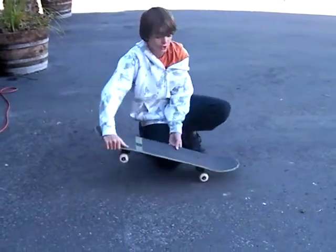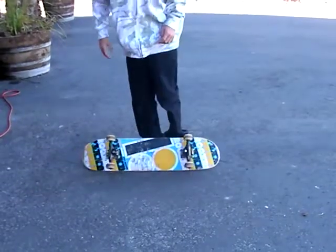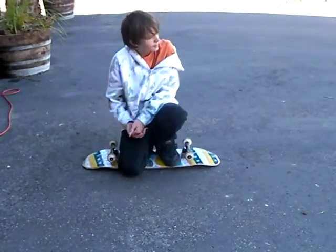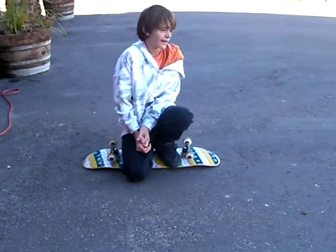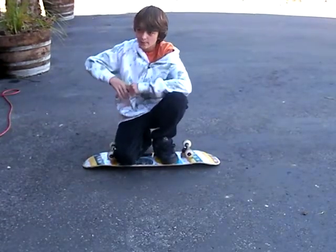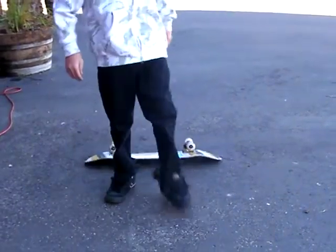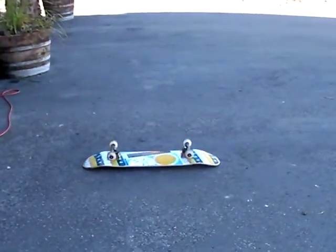That is how to hardflip. Thanks for watching. For more trick tip videos, I'll be making a tray flip and a kickflip today, as well as a half cab and a backside 180. I'll probably have 70 videos pretty shortly — I'm mostly a trick tip person. I'll have more videos soon. Thanks for watching.